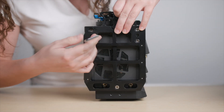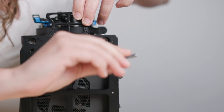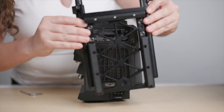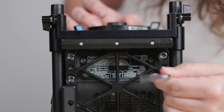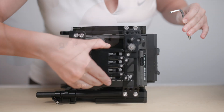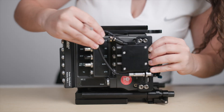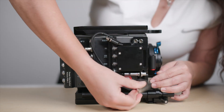Move the camera tray lever to the release position and pull the tray out of the housing from the front. You'll find an Allen key built into the tray. Using the Allen key, bolt the tray onto the top of the Alexa 35. Next, bolt on the bottom plate, the left side module, and the right side module to the camera using the integrated Allen screws found on each module and plate.